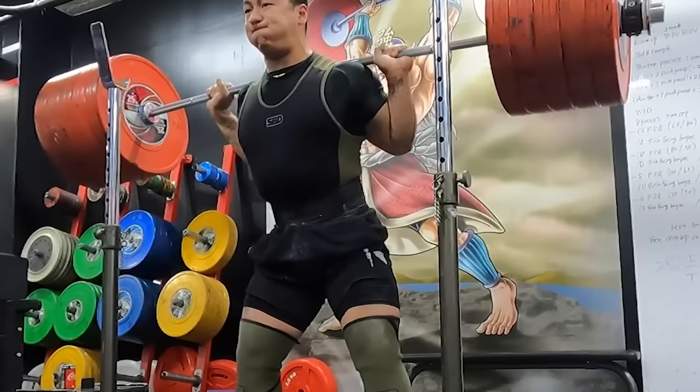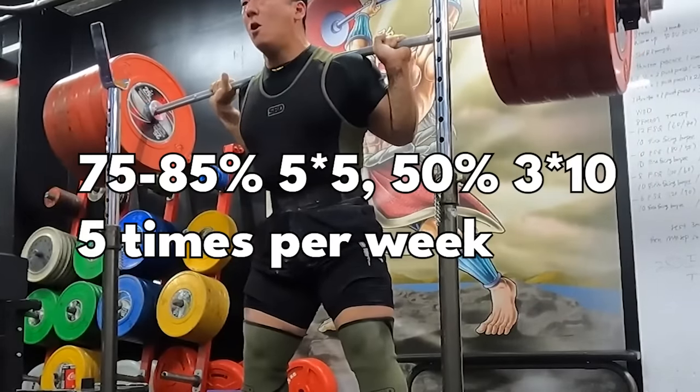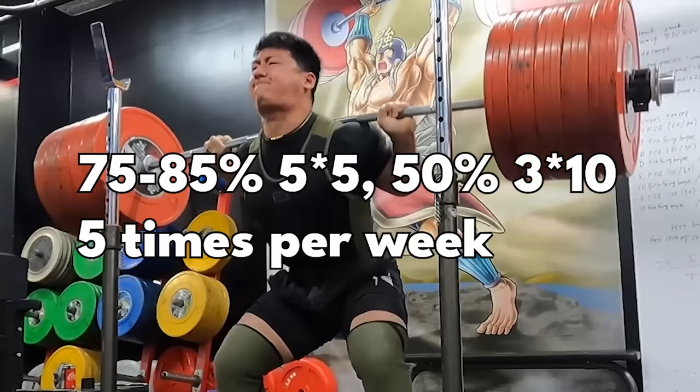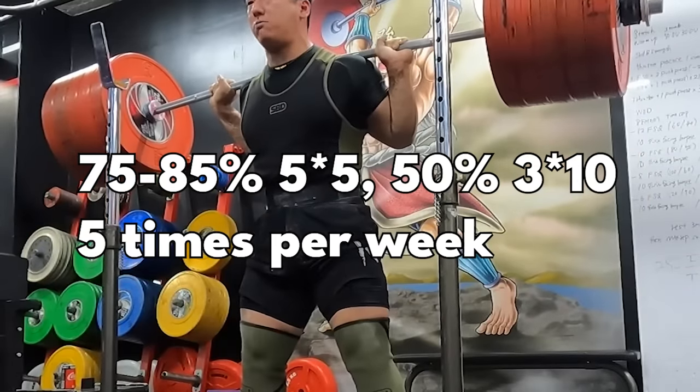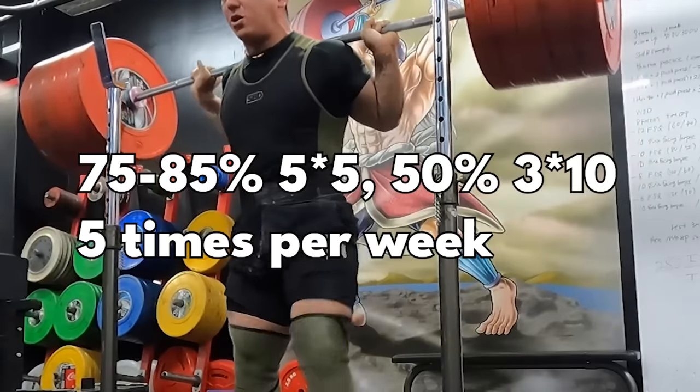When I went to Japan, it was interesting to hear that Toshiki's squat program was actually very similar to mine. His squat program is basically 75-85% 5x5, followed by 50% for 3 sets of 10, five times per week.